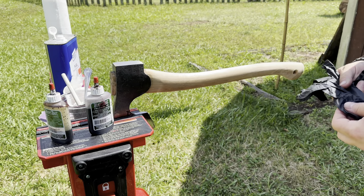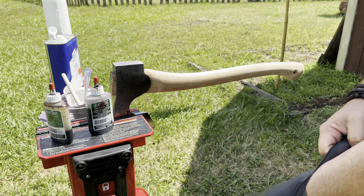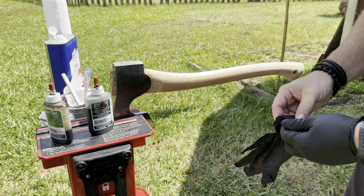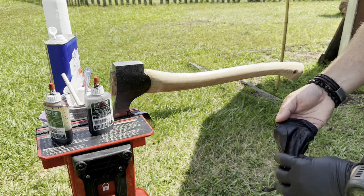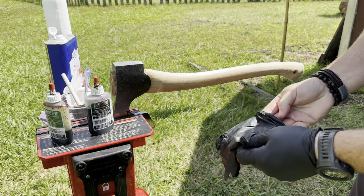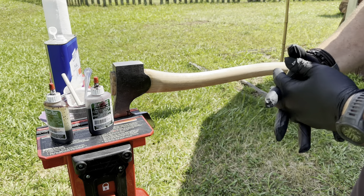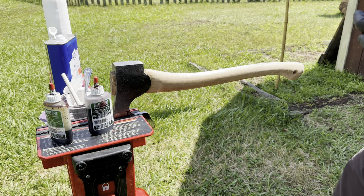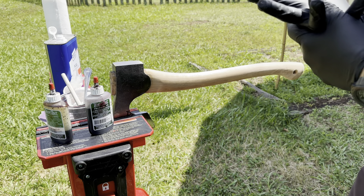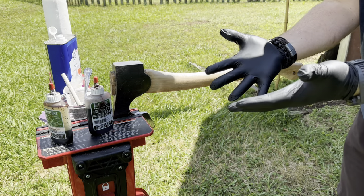A little tip here: anytime you're working with wood dye, especially this TransTint stuff, make sure you wear rubber gloves. That stuff will dye your hands and it doesn't come out for a while — you'll be walking around with what looks like red bloody hands if you're using red mahogany. I'm sure that stuff's probably not good for you to soak into your skin, so glove up.